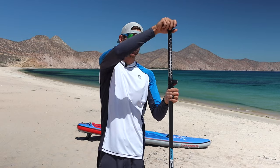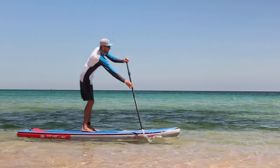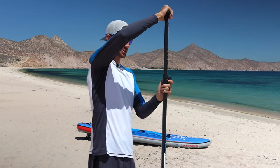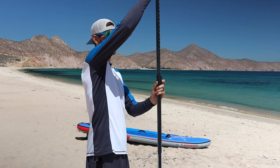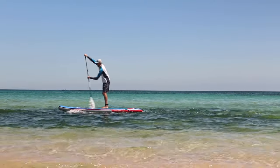Your paddle is adjustable because everyone is a different height, but most beginners don't know the correct height and end up with it way too tall or too short. The best rule of thumb for casual paddling is to raise it to one shaka above your head — or roughly where your arm is almost straight but still has a slight bend. Setting your paddle to the correct height lets you paddle more efficiently and feel more stable.